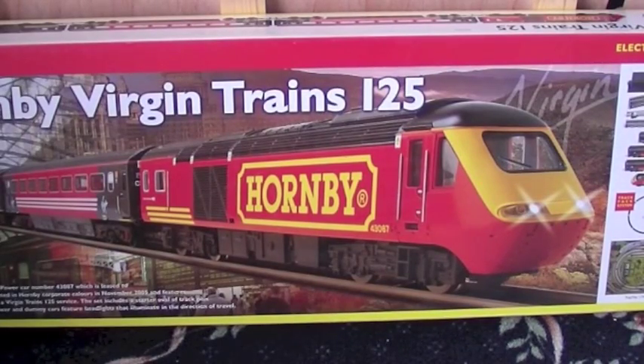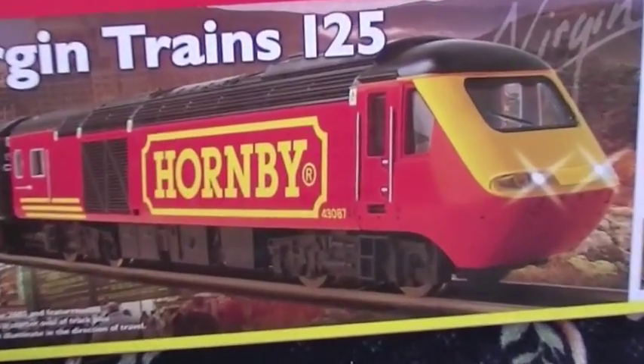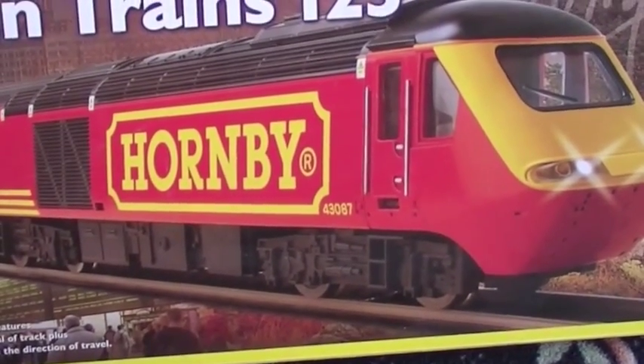This is a review of the Hornby Virgin Trains 125 train set. This is the Hornby Virgin livery. You get the standard Virgin dummy car, two coaches which are Virgin livery, and then the striking Hornby livery on the power car.